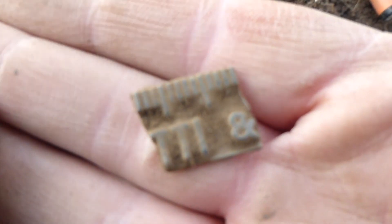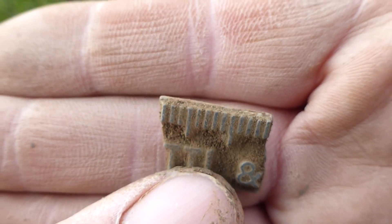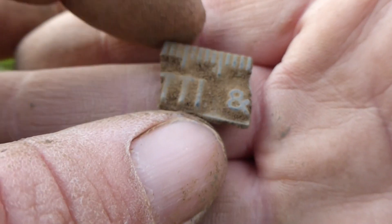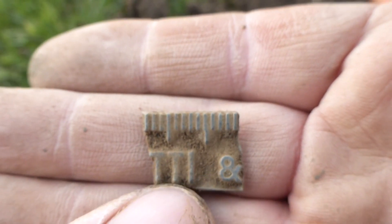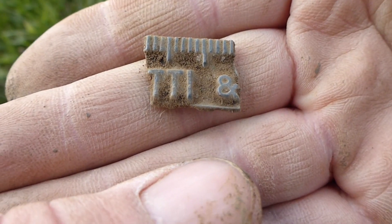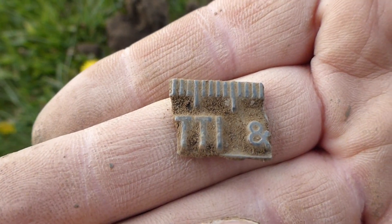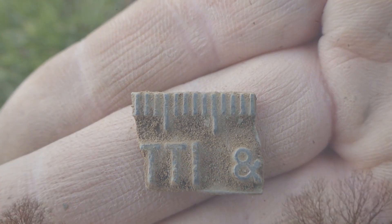Oh, look what I just found here. It's like a metal ruler, well, bit of one. But it's all like in relief, you know, standing out. And it's got TTI on it. Which is a bit bizarre. Right, onto the next.